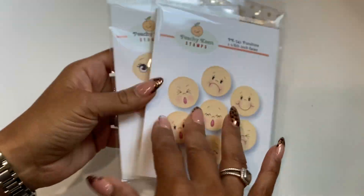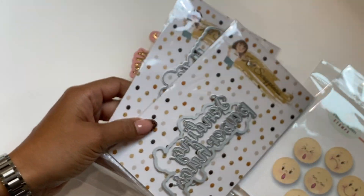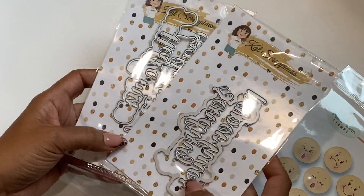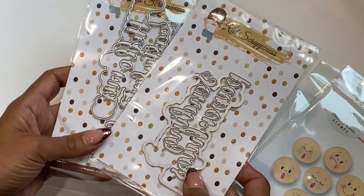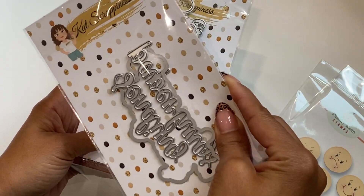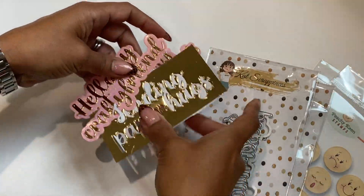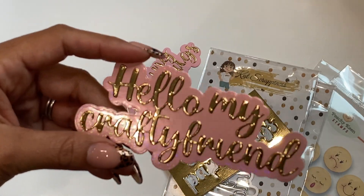I was watching Marissa, who is Creative Young Mama — she is totally an enabler. She shared these Cat Scrappiness dies that she picked up and I thought they were adorable, so I had to get them. One reads 'Hello My Crafty Friend' and the other one reads 'Sending...' — let me see, I cut them out so I can't read backwards.